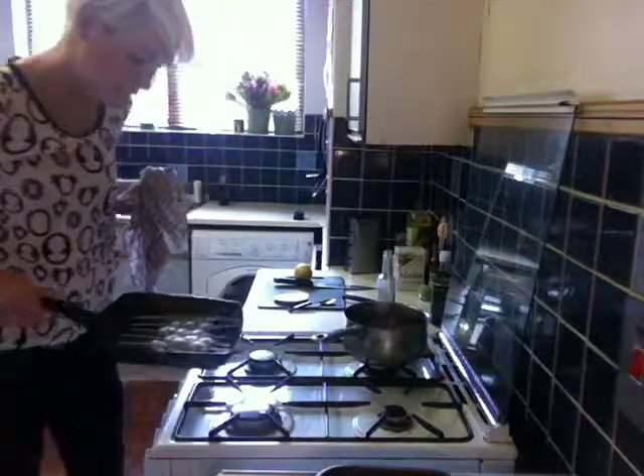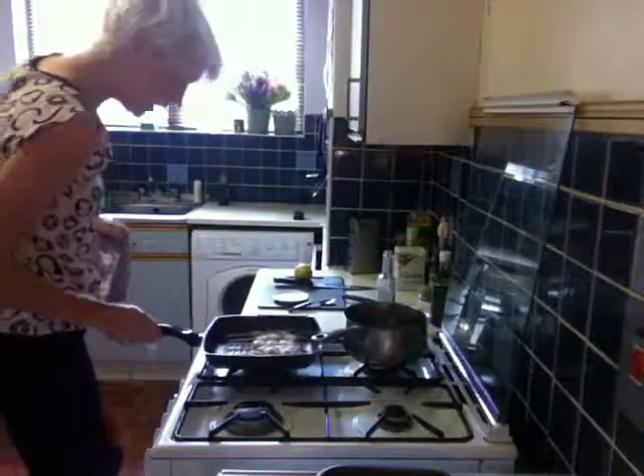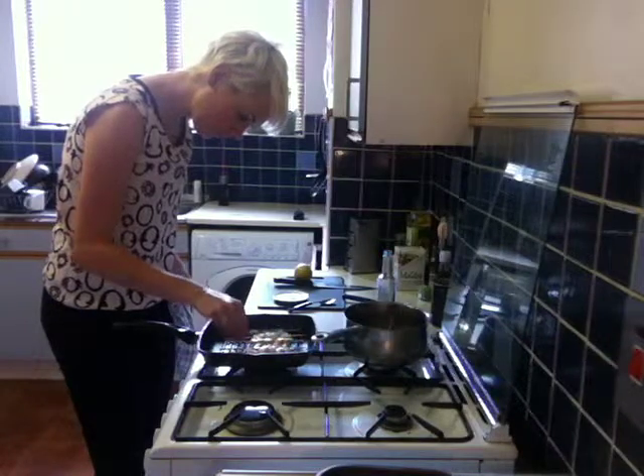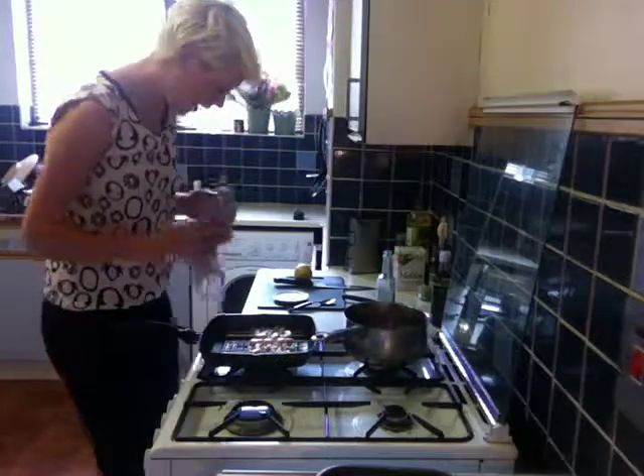You'll see them starting to turn pink very quickly — you can see all around the edges starting to turn a really nice colour. You can turn them over now. Careful not to burn your fingers.